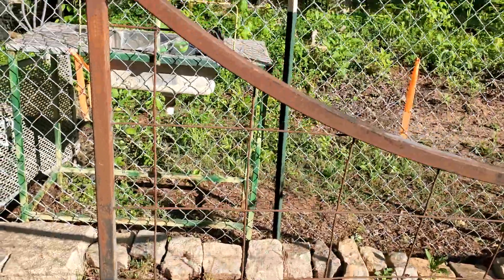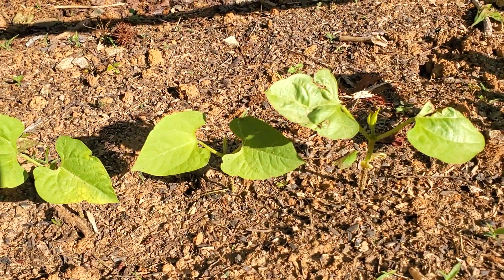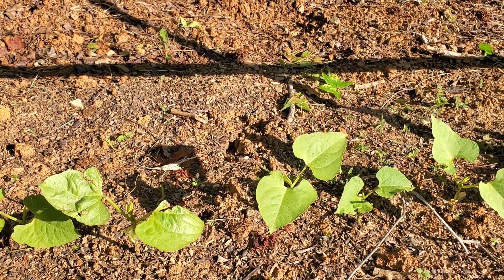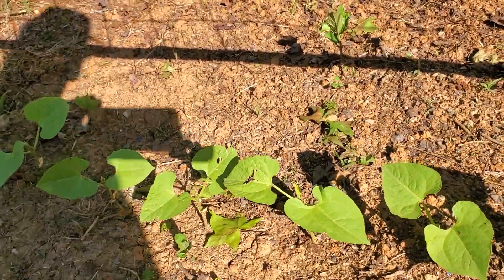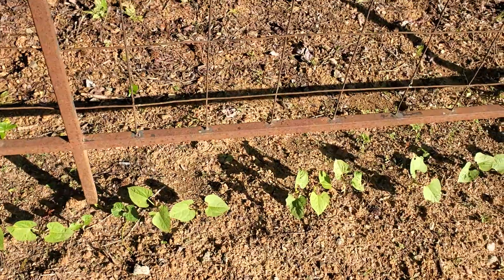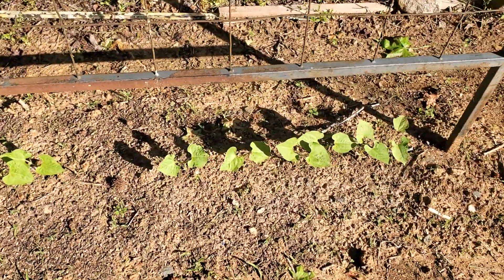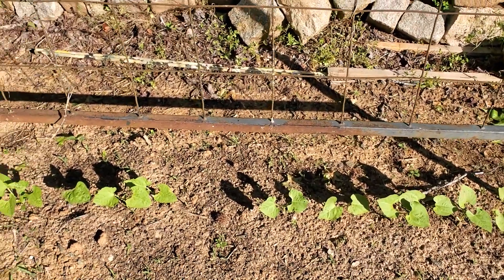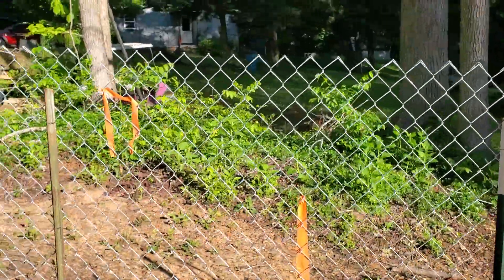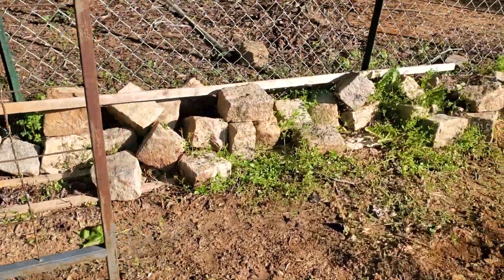These are pole beans and they'll climb on this trellis and just cover this thing. They're about six inches tall — beautiful. They've got their solar cells furled, trying to soak up some of that sunshine, maybe dry up the ground a little bit. This is a 20-foot row planted every four inches apart. Normally don't plant them that close, but on a trellis they do really well. I moved this trellis from the bottom of the garden up here to get a little bit more sunlight.